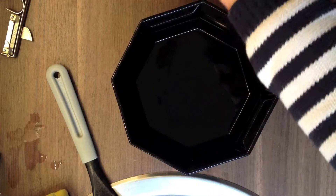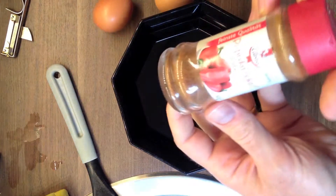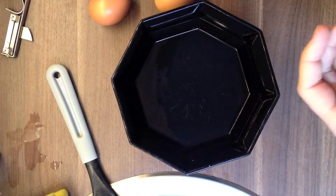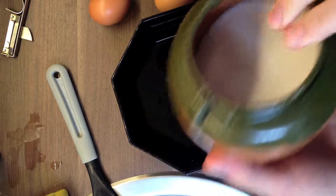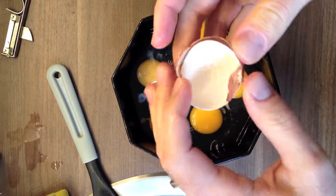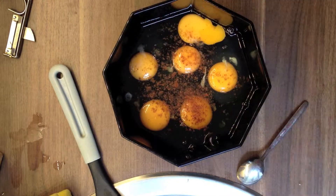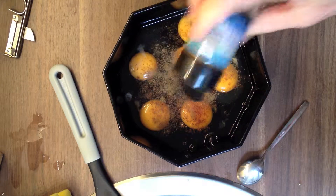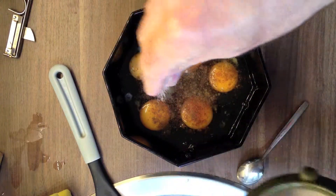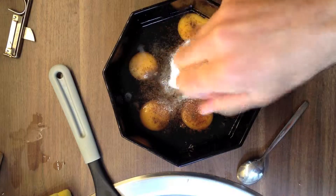Now here come the eggs. I'm going to use six eggs, and I'm going to add some red pepper, then black pepper, and of course salt. Now this may look like a lot of salt, but remember that you have got a lot of potatoes too.